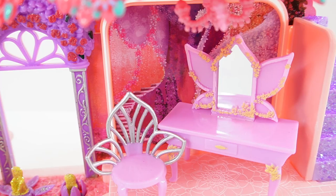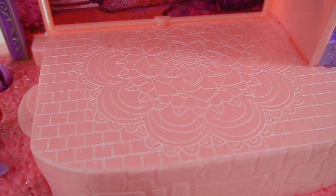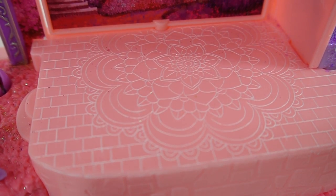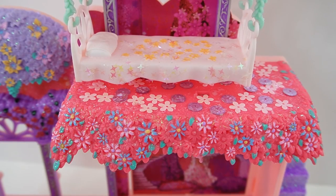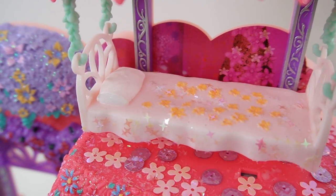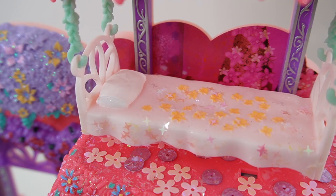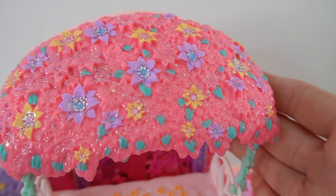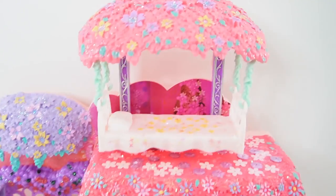Over here we have the painted vanity with a silver-backed chair, and on the floor you can really see the beautiful flower design. Next we're going to go up to the glittery purple staircase up to the room where it's covered with lots of pink flowers. Of course her bed is also covered with some yellow flowers and some stars, and finally here is the canopy of her bed — super glittery too!